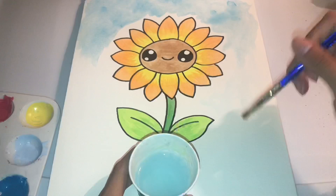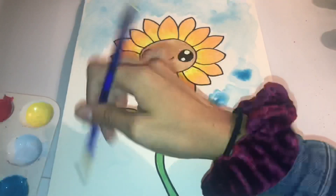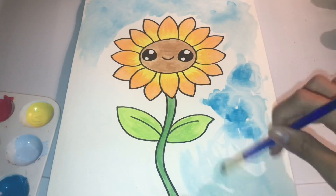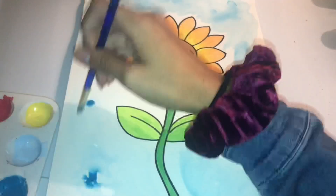I'm going back with the rest of the background — I chose blue because of the sky. I love how the paint starts moving around with the water.